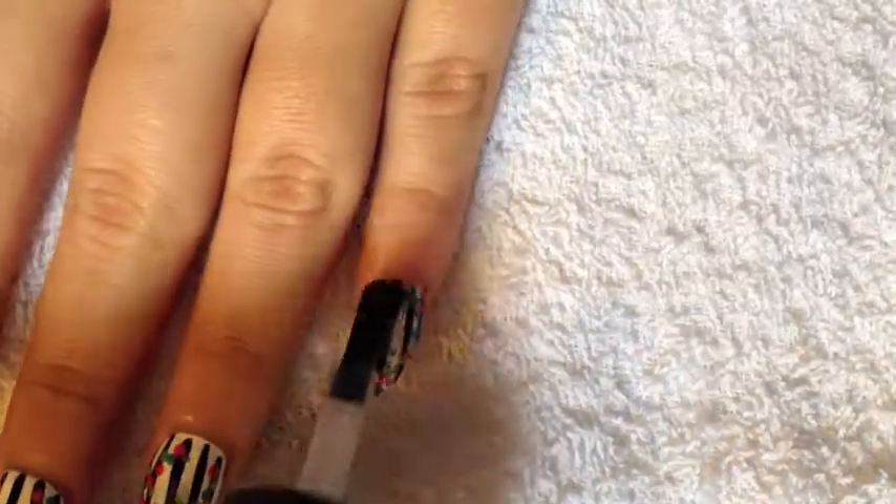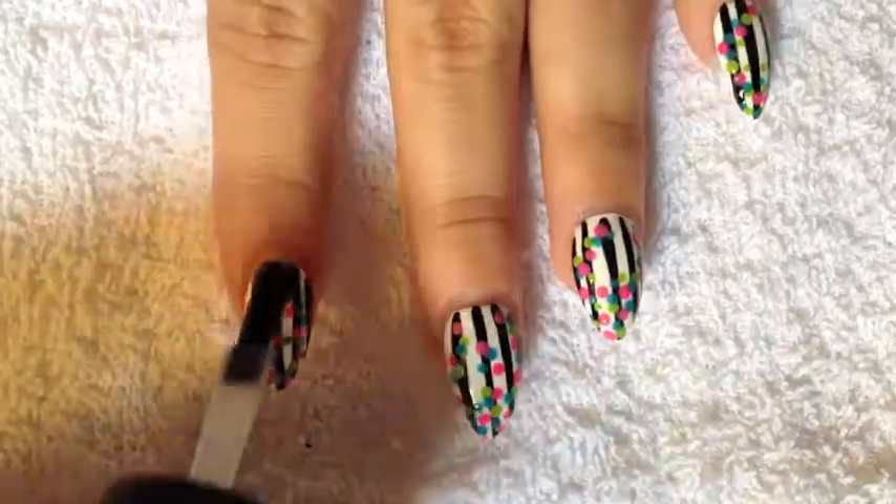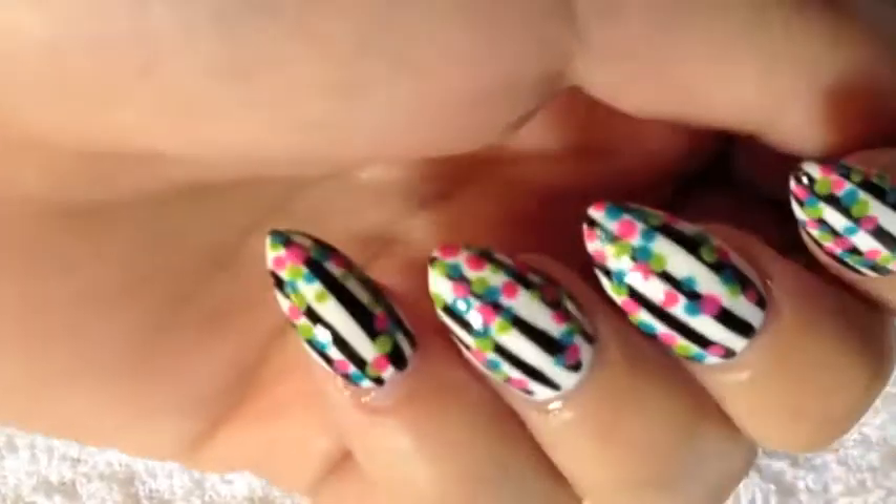Once you're finished with your design, you're going to apply your choice of top coat, preferably a fast drying one, and you're going to seal in your design with a beautiful shine. And there you have it.